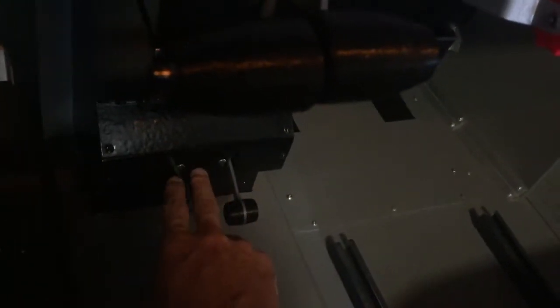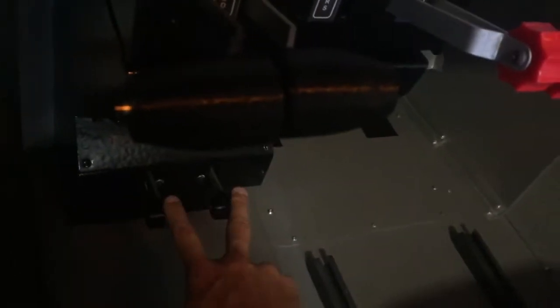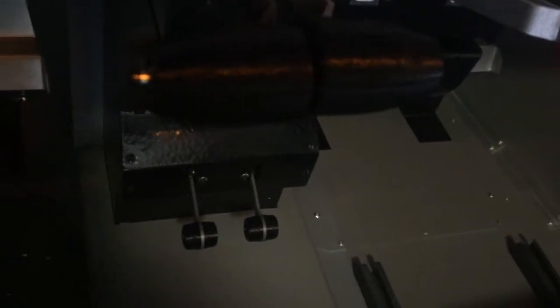Down here in the center we have the calflap levers. If you lift the lever it just activates that toggle switch at the back. So those are your two calflap levers.